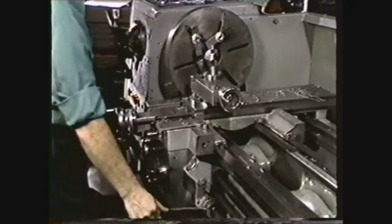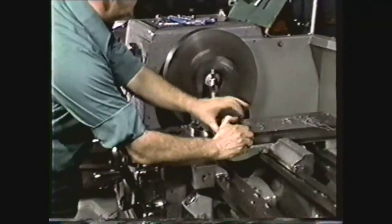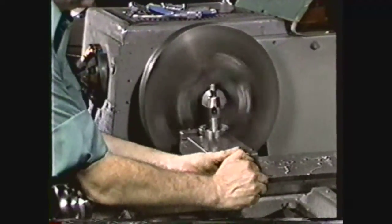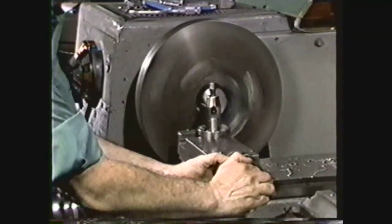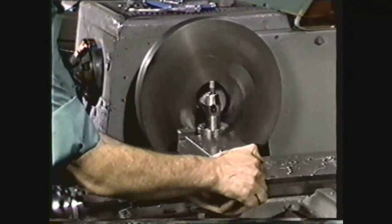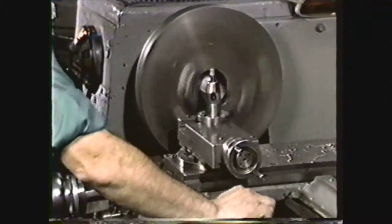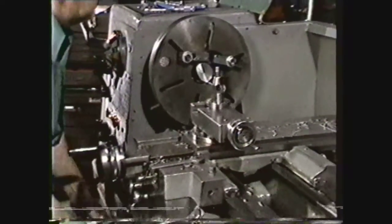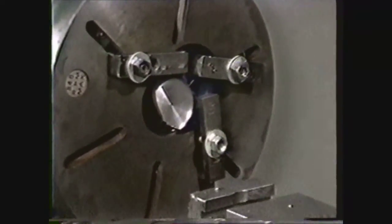Engage the clutch and feed the compound in to machine the recess to its specified diameter. Do not feed the compound past the recess depth. The cross feed may also be used to remove any ridges that appear at the bottom of the shoulder. Unlock the carriage and move the tool back. Disengage the clutch. Remove the tool post assembly from the compound. You have now machined this recess to specifications.